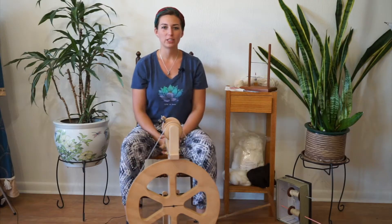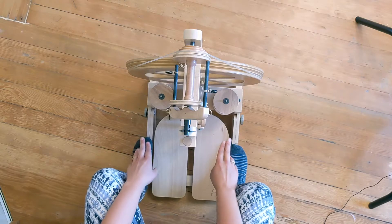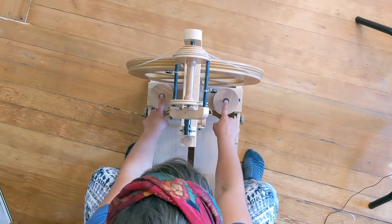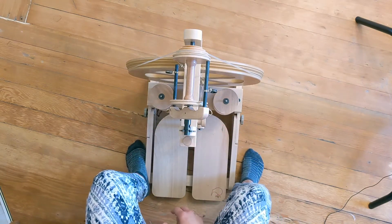You're also going to want some sort of Lazy Kate setup. On this Ashford Kiwi wheel, I have a built-in Lazy Kate so the bobbins fit onto these pegs here — these Lazy Kate pegs — and then I can pull off of them to do my spinning.